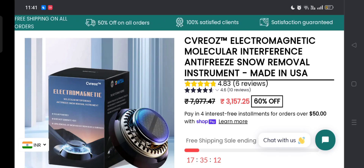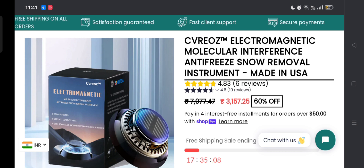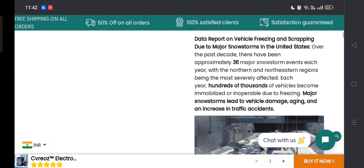People from the United States are very interested to know about this site. Today we provide complete details about this site. First, the product type: this product is called the CV Rose electromagnetic device. This helps with the interface and the freeze and snow removal. As you can see, it is made in the USA. It helps to remove the snow in the winter season on cars and many types of devices. If you are interested, you can visit their official site and check them out.